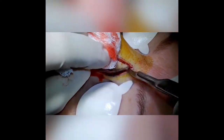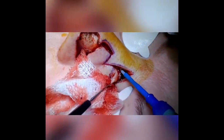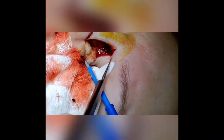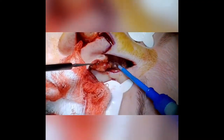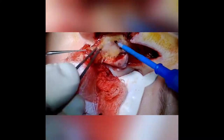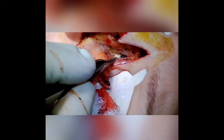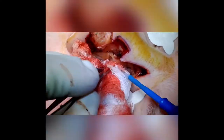Here we are elevating the second lobe, which also has a standing cutaneous deformity at its superior aspect that we usually raise with the second lobe. Elevating in a sub-fascial plane — there's always a little bit more bleeding at the nasal sidewall. Once we get under that layer, we can elevate all the way out to the ascending process of the maxilla and divide some of the tight attachments to the periosteum, which really frees the flap up and allows it to move through its full mobility.